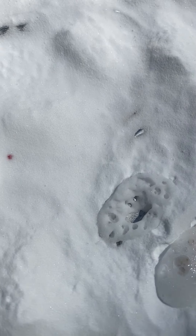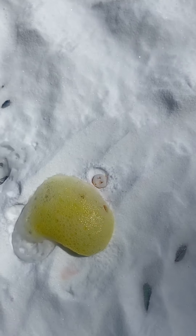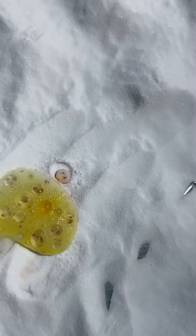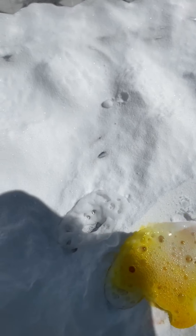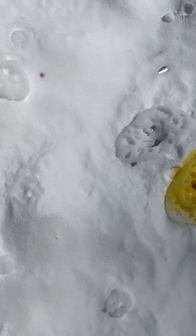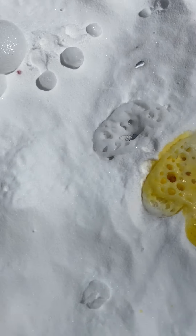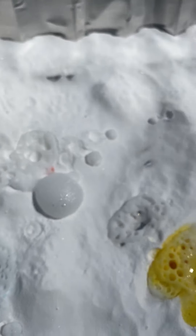What's happening over here? Oh, what color do you see? I see some yellow hiding underneath there! I wonder if there are any other colors hiding underneath. Let's see what we can find.